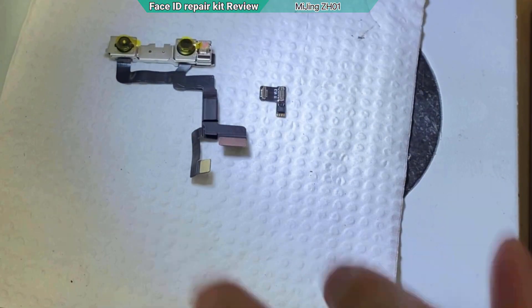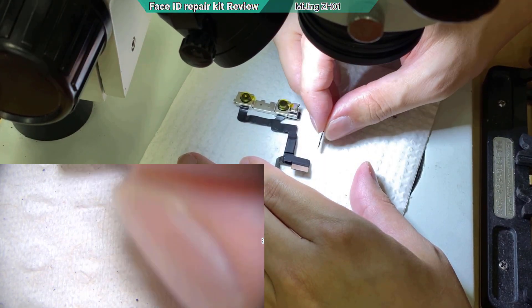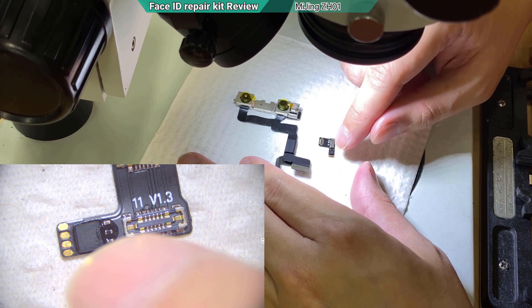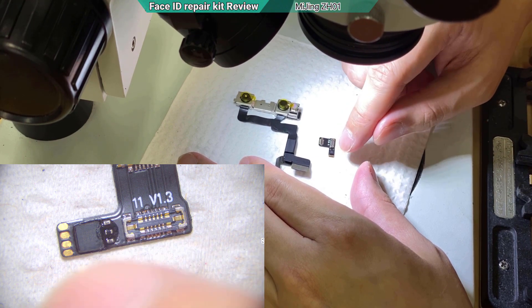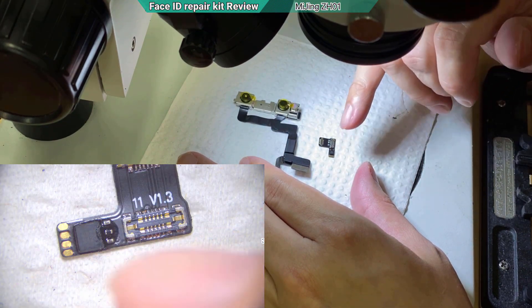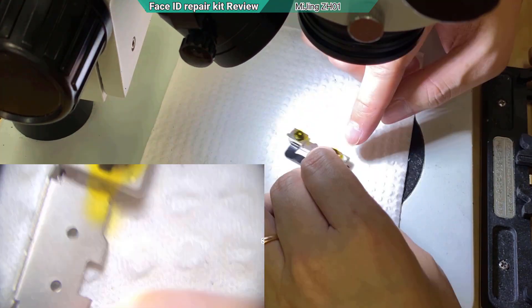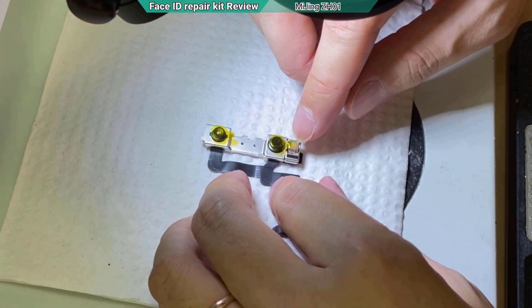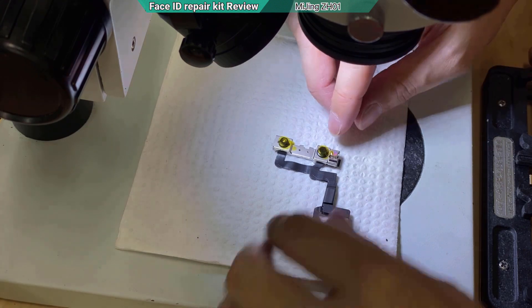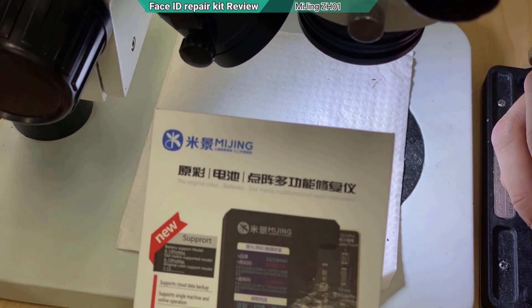Let's look under the microscope. This little chip here fooled the motherboard into saying the Face ID is still in good condition, so the Face ID will be working. In this process we need a new machine — we need to copy the Face ID original code from this chip and then transfer it to a new chip. So put this aside and let's bring in the new machine.